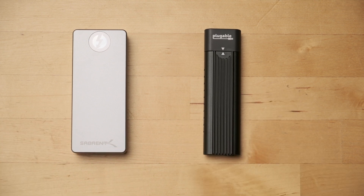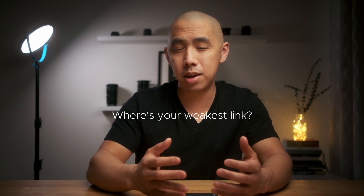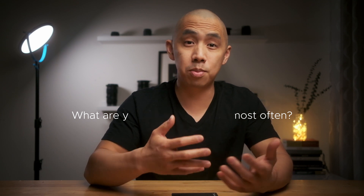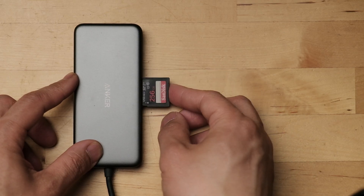So what's the real-world takeaway? First, you need to know your system, your needs, and the weakest link. Is it the drive, the connection type, the cable, the heat? Those are major variables. Second, you need to consider your most frequent transfer needs. For example, I often need to transfer videos from my SD card to a drive, and the read speeds from the SD cards are relatively slow — 150 to 200 megabytes per second. And in this case, it doesn't really matter if your drive can write 1,000 or 2,000 megabytes per second.